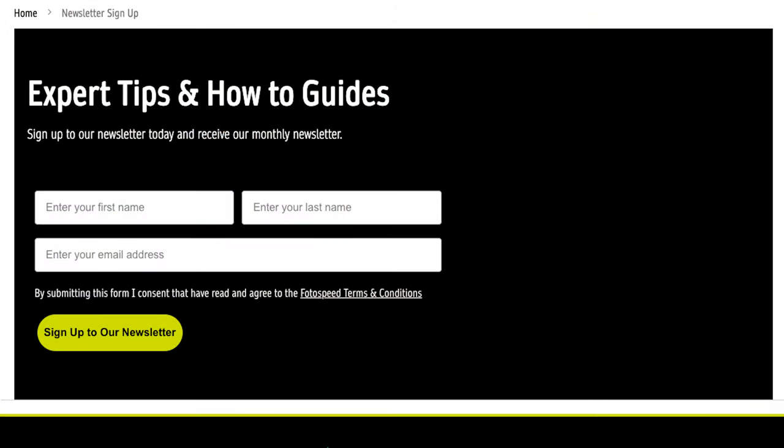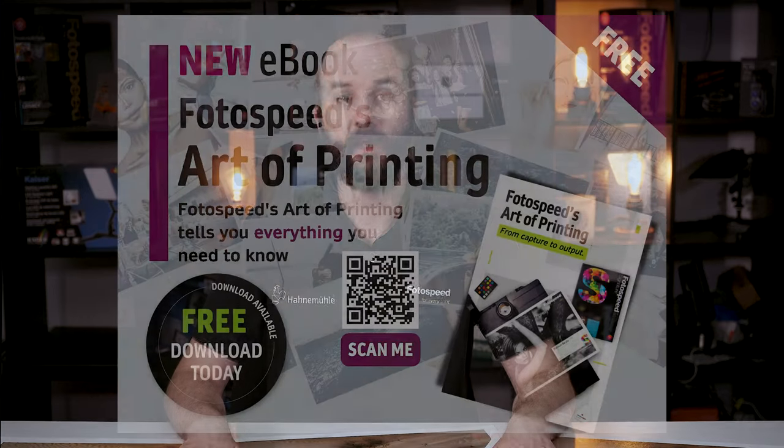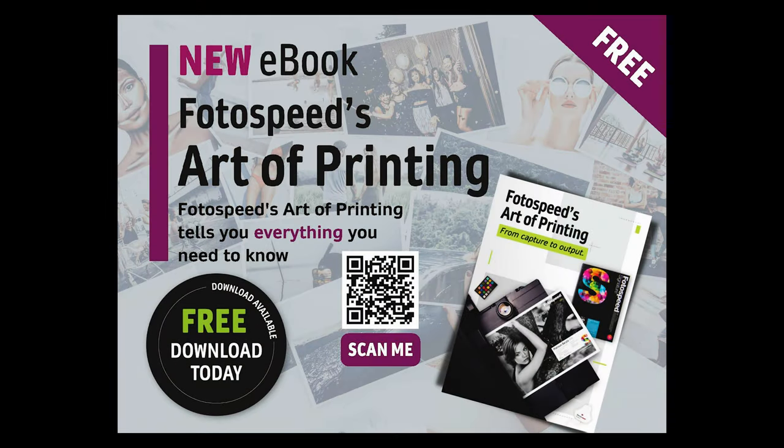A little bit of housekeeping: don't forget to subscribe to the Photospeed YouTube channel and also sign up to the Photospeed newsletter on Photospeed.com — I'll put a link below. Also don't forget to download the Photospeed Art of Printing, which is the free e-book from us here at Photospeed, explaining everything from turning your printer on right through color management to framing, mounting, bookmaking, and absolutely everything in between. And it's free — there'll be a link below so you can download it.